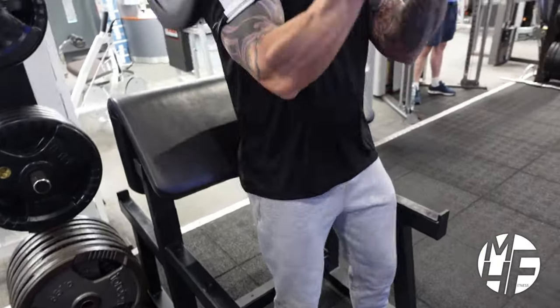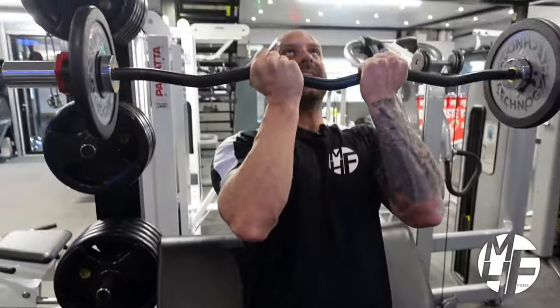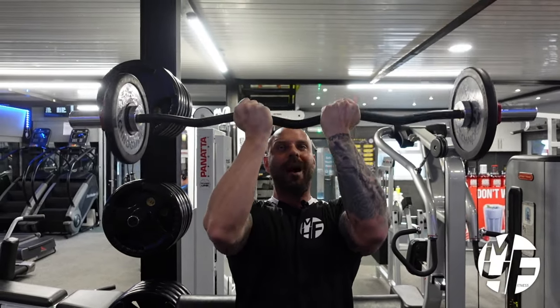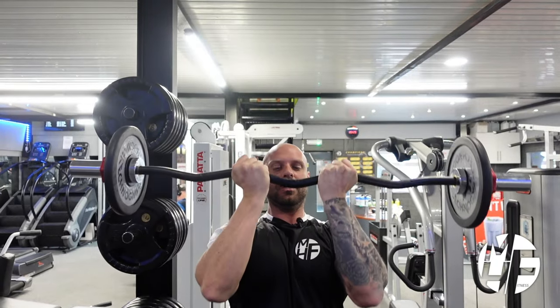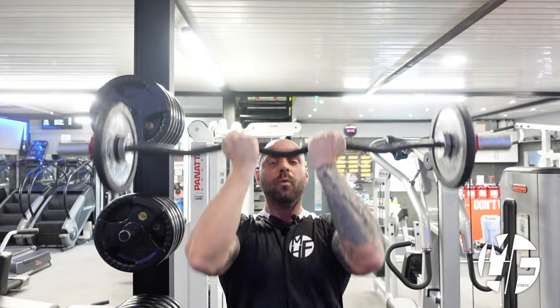Don't go behind your head - go in front of your head. A good tip here is to keep your eyes on the bar. If it comes out of sight, you can't see it, so keep looking at the bar to stay in the correct position.